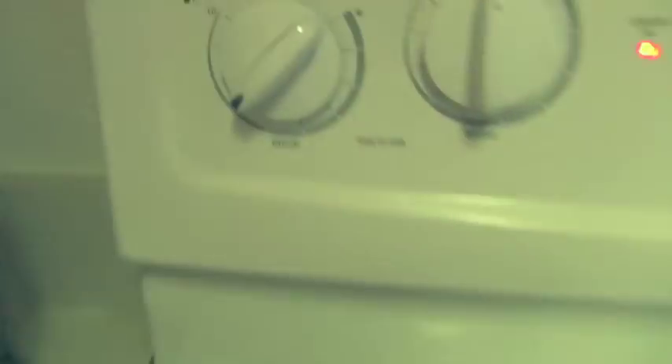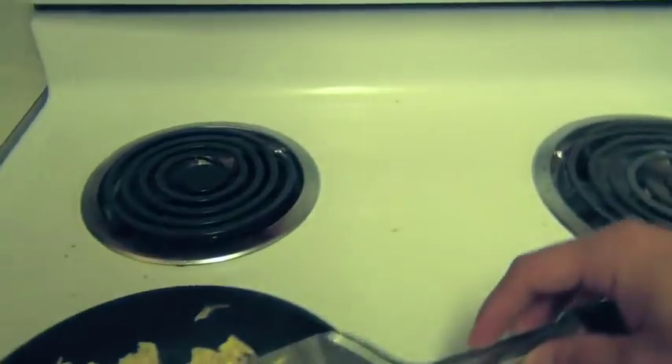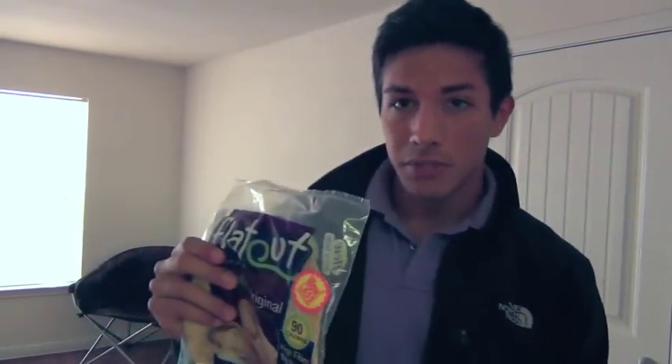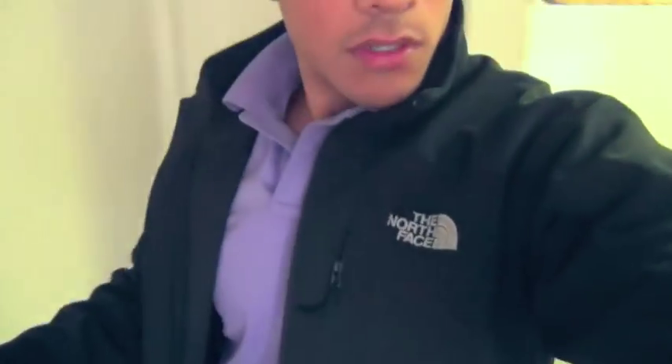We're not using tortillas, we're not using white bread — what we're going to use is Flat Out flatbread. These things are really big, almost like huge tortillas, but they're healthy tortillas. We've got 9 grams of protein, 9 grams of fiber, and only 16 grams of carbs, 2.5 grams of fat, 90 calories in a whole one. So we're going to do about two tortilla wraps. If you live in a college dorm or apartment, always use paper plates — save the dishes, it's just so much simpler.